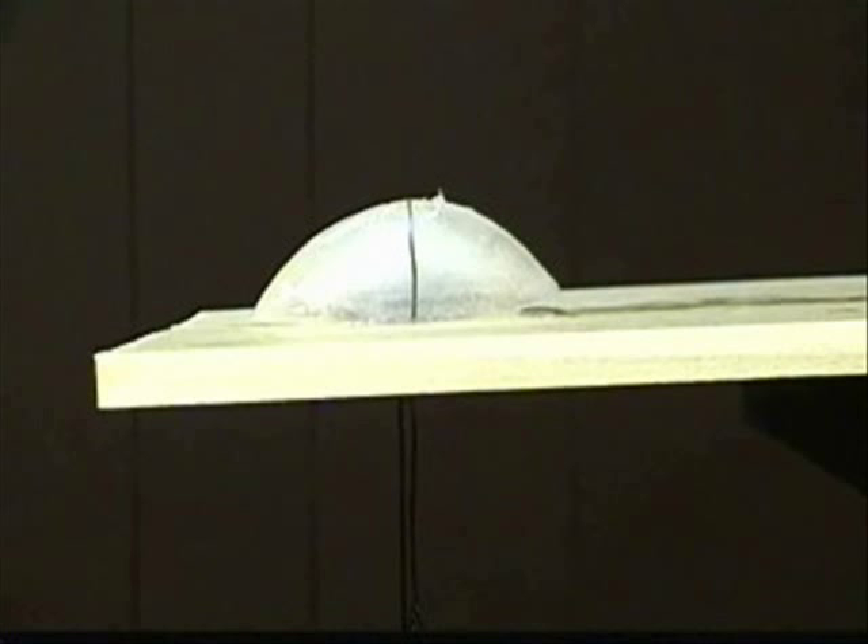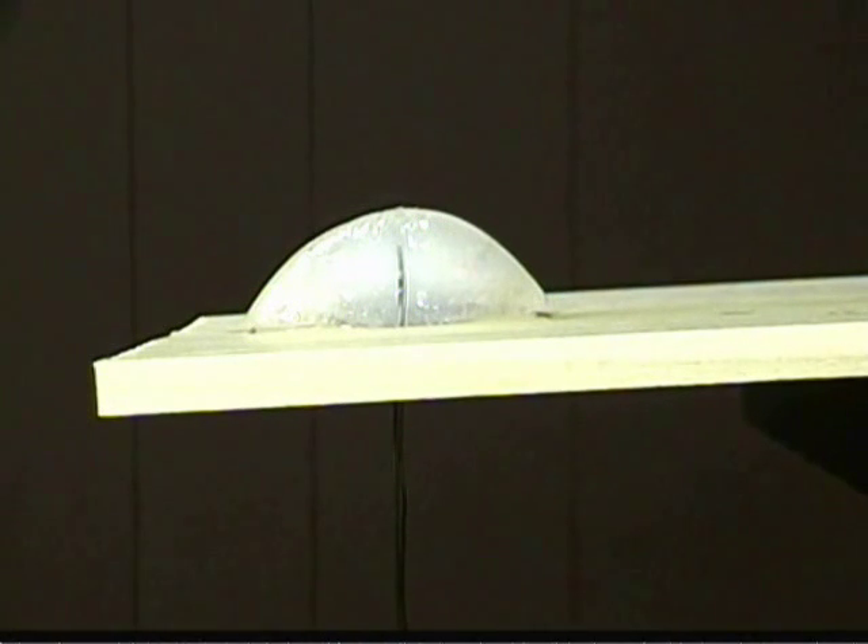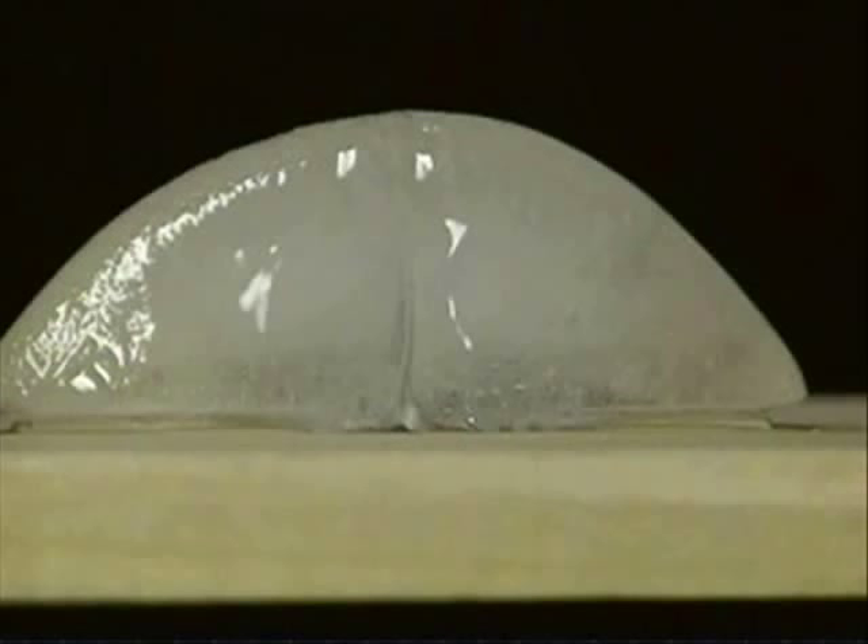The milk jug pulls on the wire, creating pressure on the ice cube, which lowers the freezing point of the water down to about minus one degree Celsius, melting this layer of liquid-like molecules and cutting into the ice cube. As the wire passes through the ice cube, it releases pressure above the wire. When the pressure is gone, the ice cube refreezes above the wire, allowing the wire to pass right through the ice cube without ever cutting it in half.